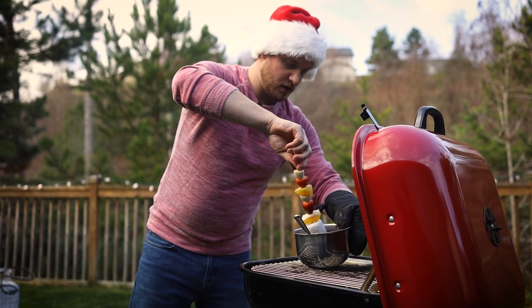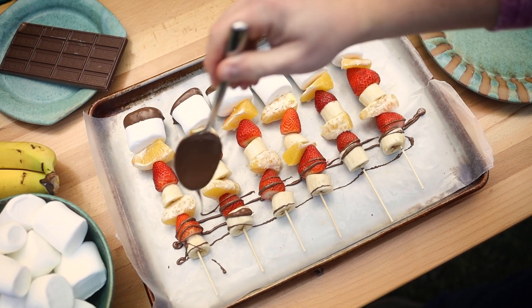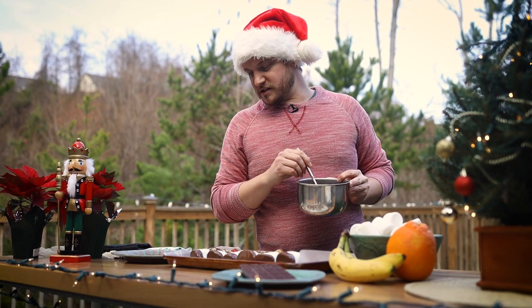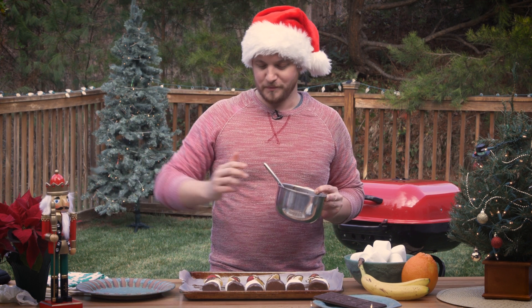Now that we've got our marshmallows done, we're going to drizzle this chocolate all over our fruit skewers. This is going to make everybody at the party very happy. You know what? I think I might just leave the marshmallows alone. They look kind of nice capped off like that, but we got a significant amount of chocolate drizzled over the fruit. So I'm going to call this done.